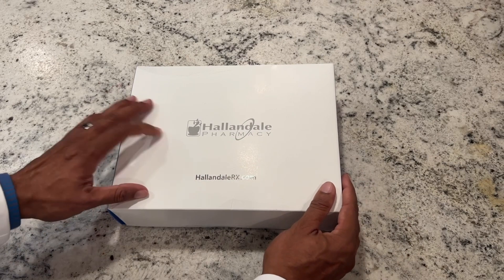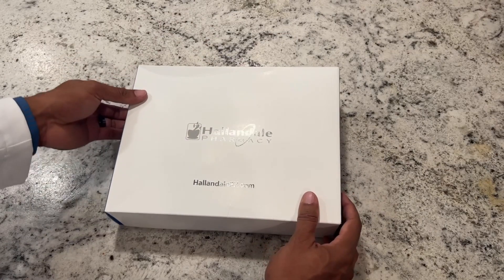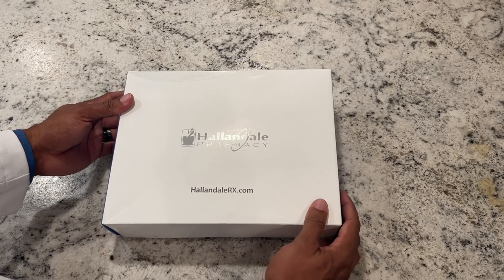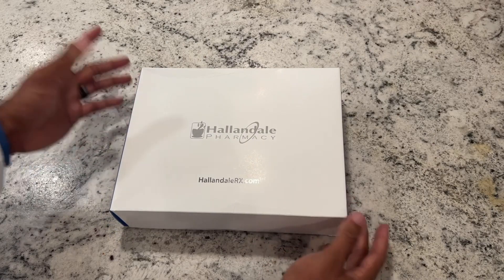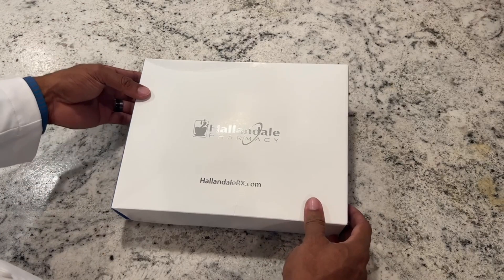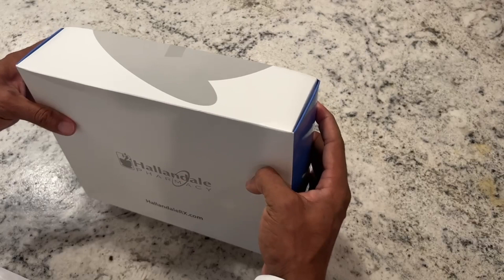This is an unboxing of a male 10-week TRT kit, and this is what it looks like — this is a full kit. We like to use Hollindale; we have three other pharmacies we like to use as well, but Hollindale is one of them. They're based out of Fort Lauderdale, Florida. They are FDA approved and certified and completely legit for our patients in the United States.